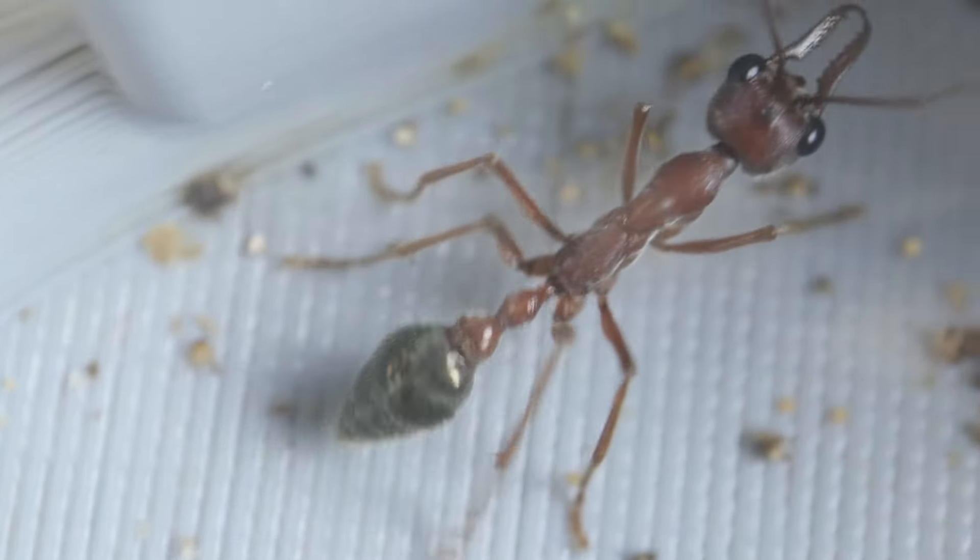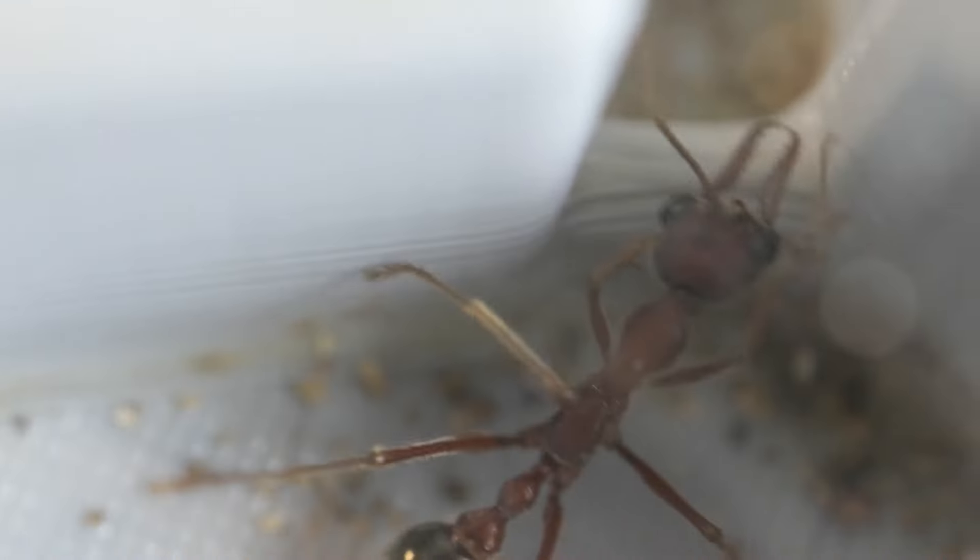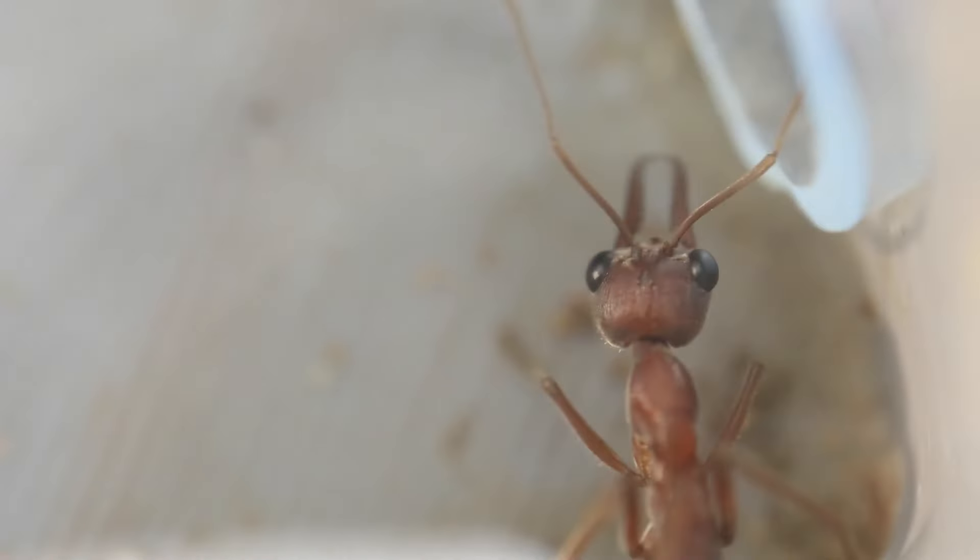Well, it's time for an update on my colony of bull ants — this is the Myrmecia brevinodis. It's been a while since we've had a look at the colony, so let's go inside and see what has been happening. It's really exciting stuff to look at. I hope you can join me for the whole video. Let's get into it.